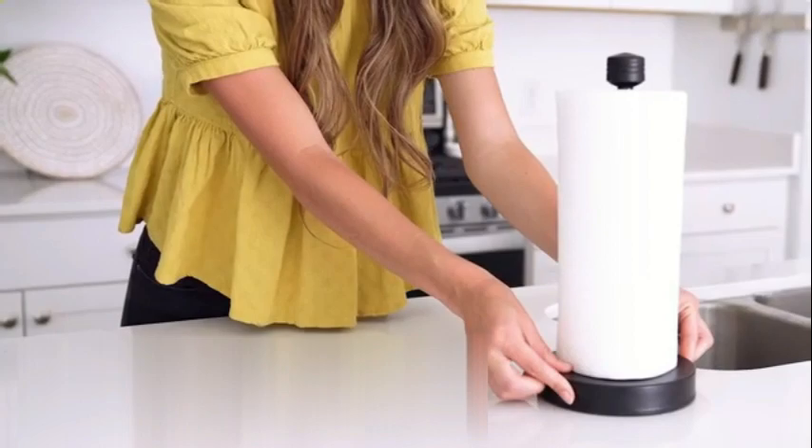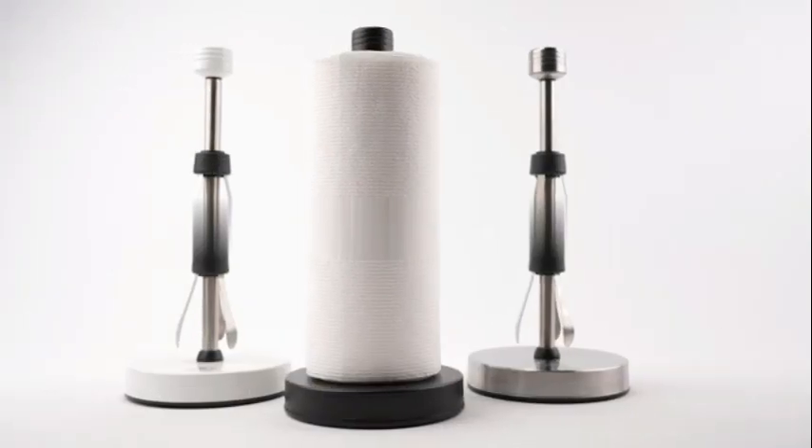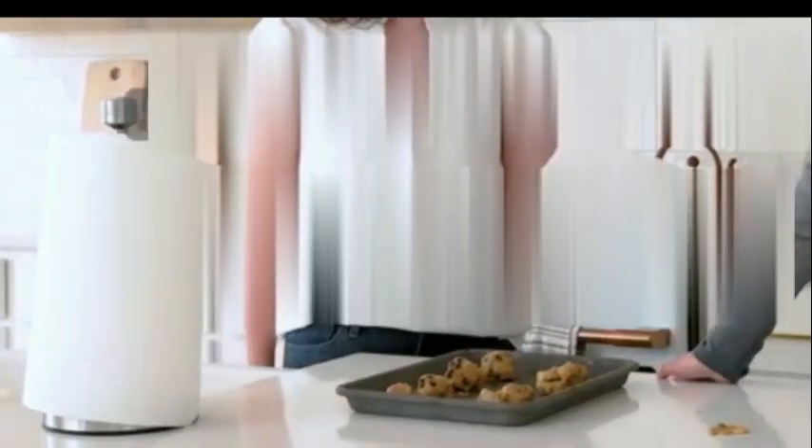Despite its sturdy construction, the holder is surprisingly lightweight, weighing in at just one pound. This makes it easy to move around and reposition whenever desired. The product dimensions of 12.5L by 5.5W provide ample space.